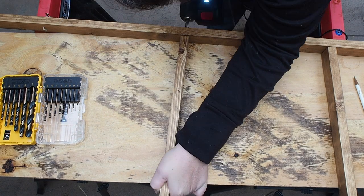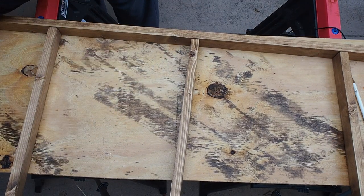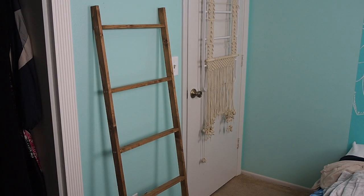I have a beginner's guide to using a cordless drill coming next week, so subscribe and sign up for notifications to get some helpful tips about drilling. I'll see you next time. Bye!